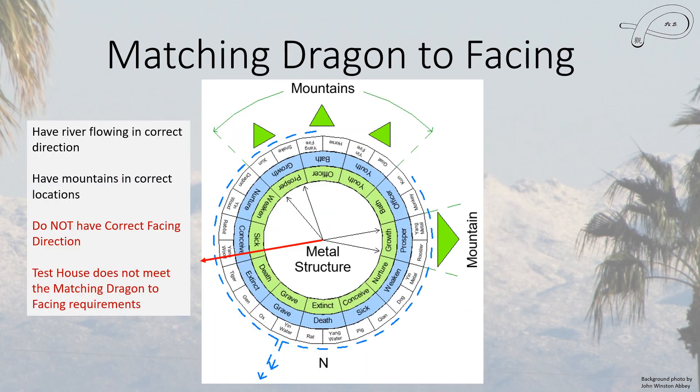Finally, when we look at matching dragons to facing, the only houses that can meet it are those in the prosper or growth directions. This house is not in those directions, but it does have a river that flows in the correct direction and mountains in all of the correct locations. However, it still does not meet the method because the house facing doesn't qualify.